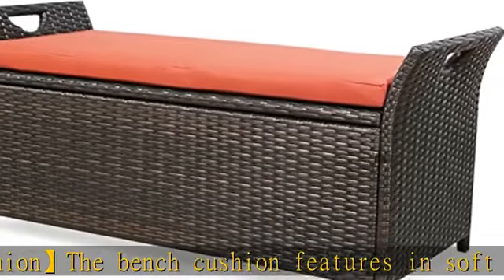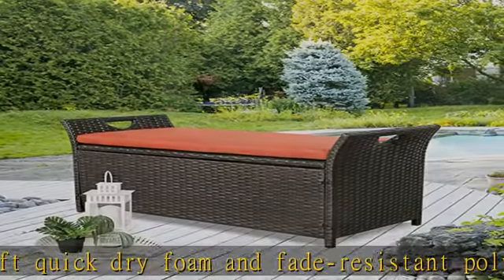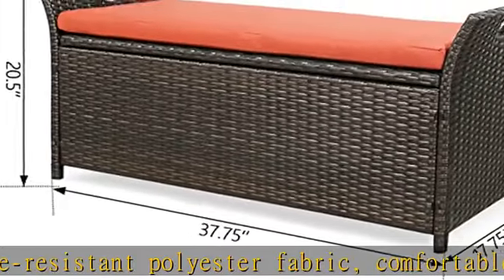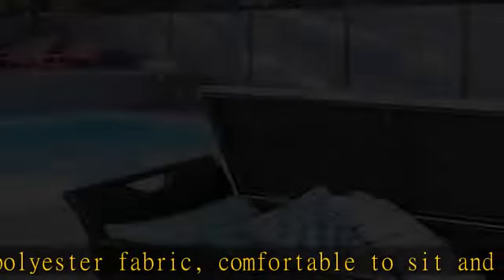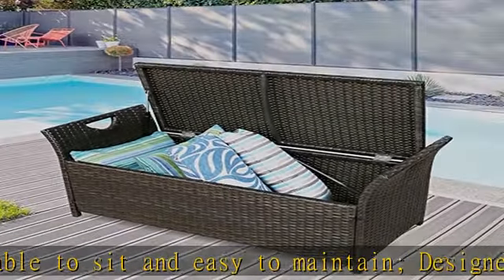Advanced pneumatic support system to control lids opening and closing gently. Overall Dimensions: 37.75 inches L x 17.75 inches W x 20.5 inches H. Assembly required — see description for this process.